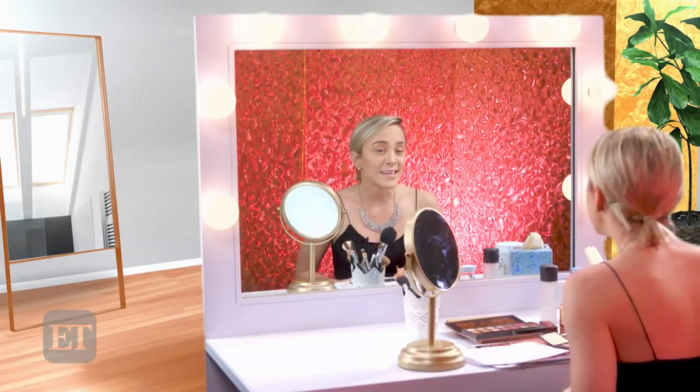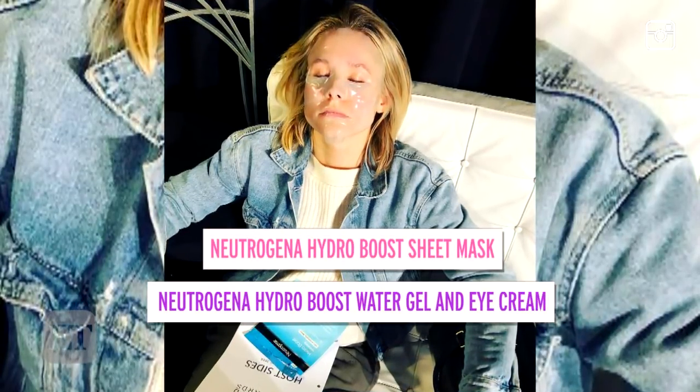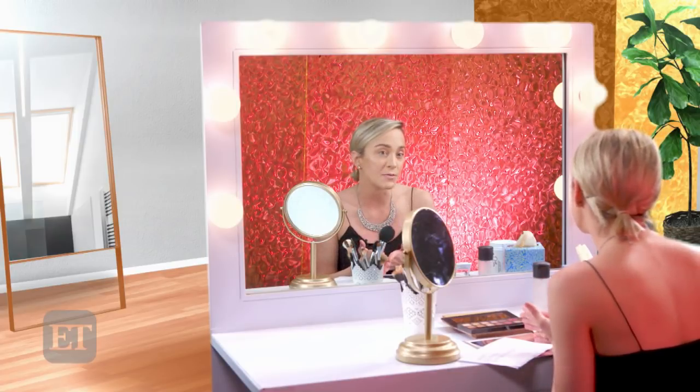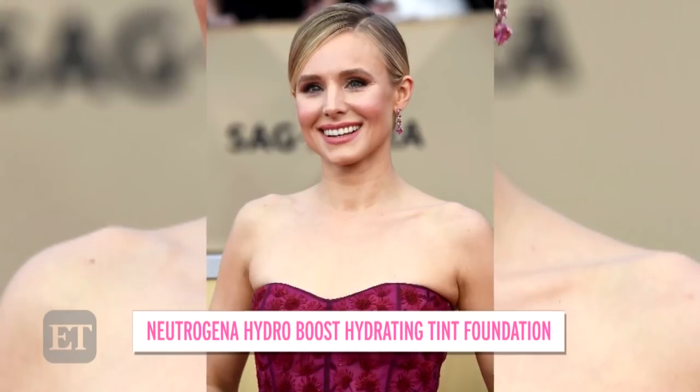Simone told me that there were three key components: the lip, the eyes, and the skincare. She's all about skincare, and she used all Neutrogena products — things like the Hydro Boost Sheet Mask, the Hydro Water Gel, and Eye Cream. I already have my skin prepped with foundation and concealer. She used the Hydro Boost Hydrating Tint Foundation and the Concealer Stick. I have my bronzer and blush already on, so I'm going to get started right into the eyes.